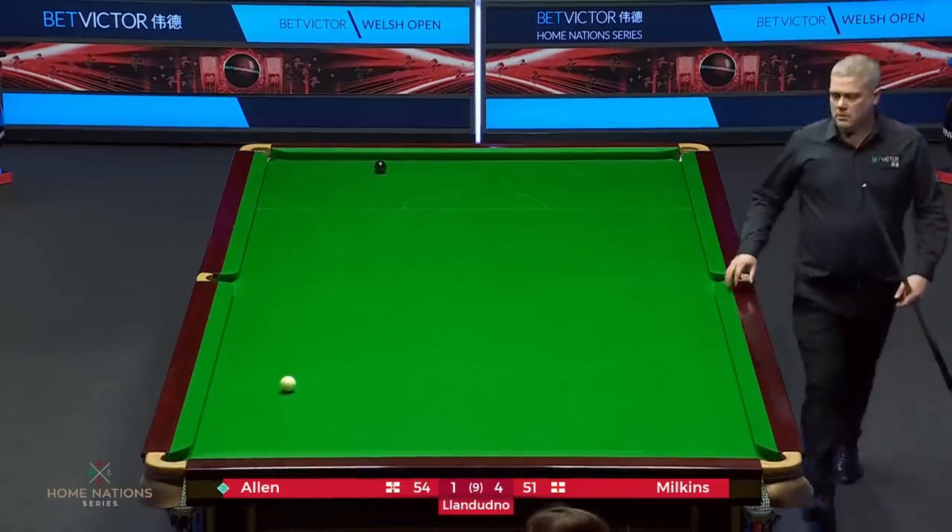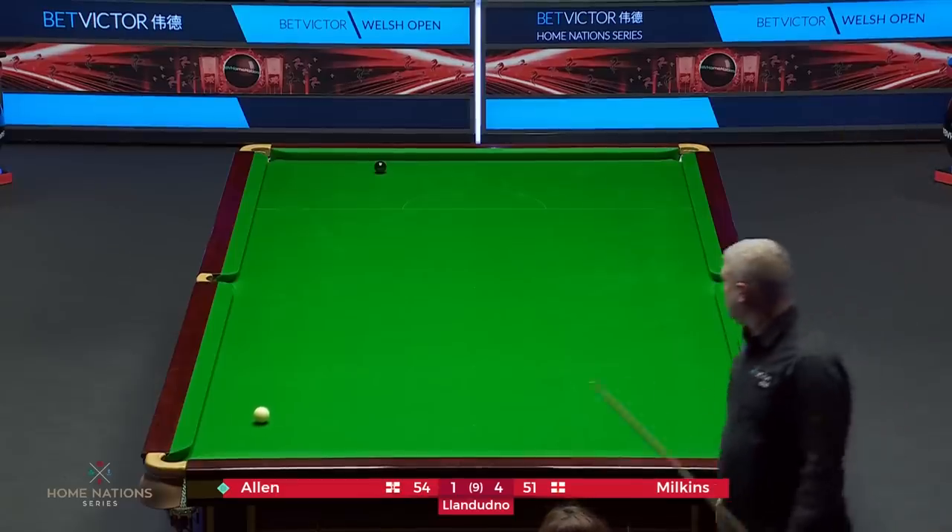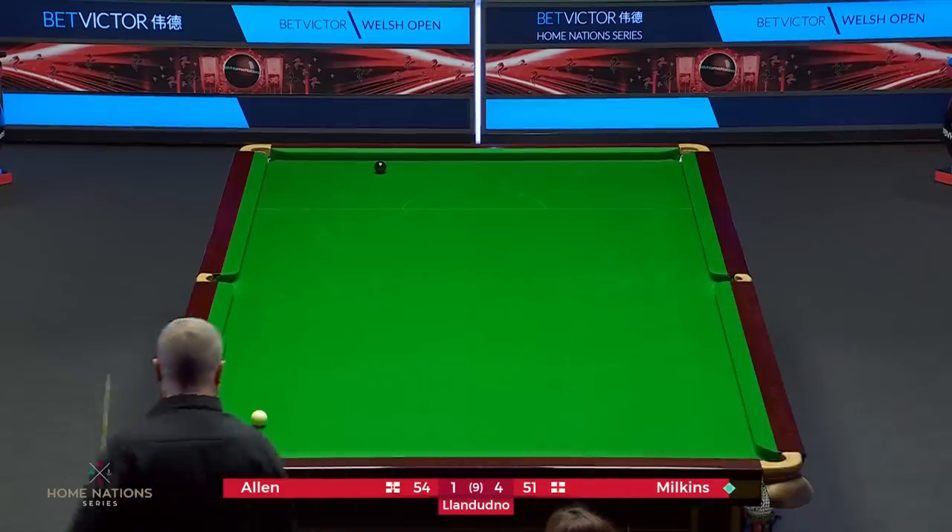The safety here has been excellent, hasn't it? They both had a crack at the black and got away with it. But there's been some great safety shots on display on this black ball game.